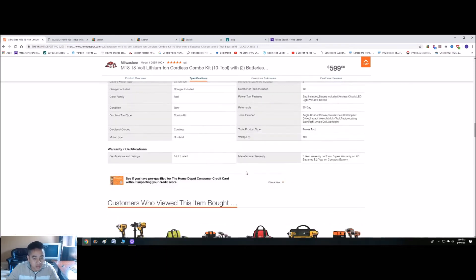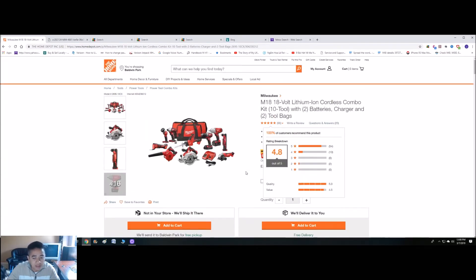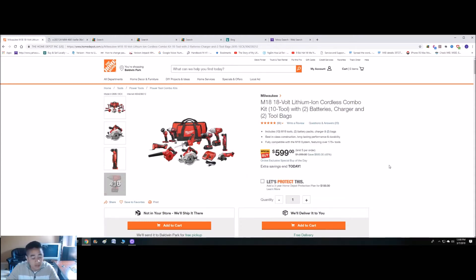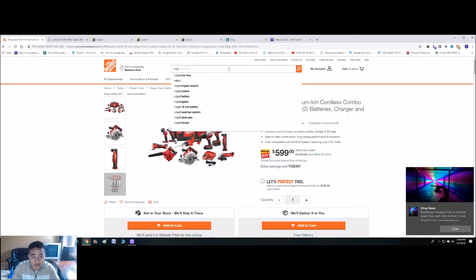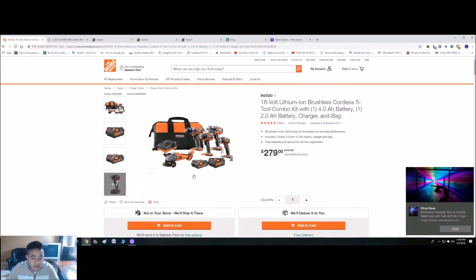Home Depot also has the Ridgid set — it used to be $250 on sale a couple months ago, but now I think it's $279. So if you like Ridgid and you're on a budget, you can go with that one too. This is the one right here — it used to be like $259 or $249 a couple months ago, which was a great deal, but for about $30 more, it's still a bargain. The reviews are great, five stars for everything. These are the brushless ones and you get a 4 amp and a 2 amp battery. This one doesn't have a time limit on the promotion — I don't know when it's going to end — but the other one has less than 12 hours.